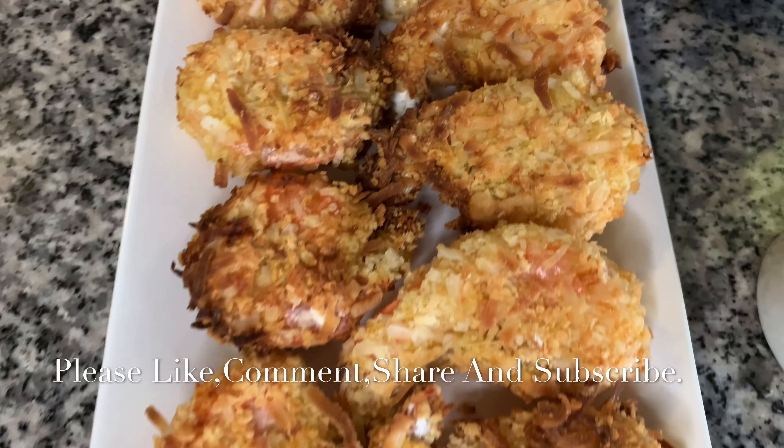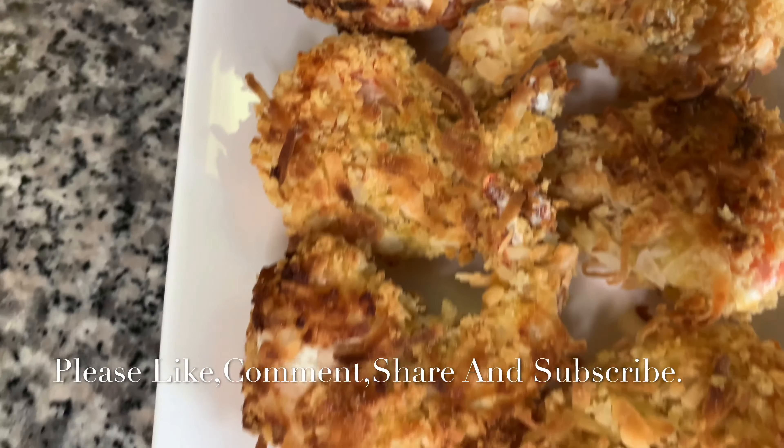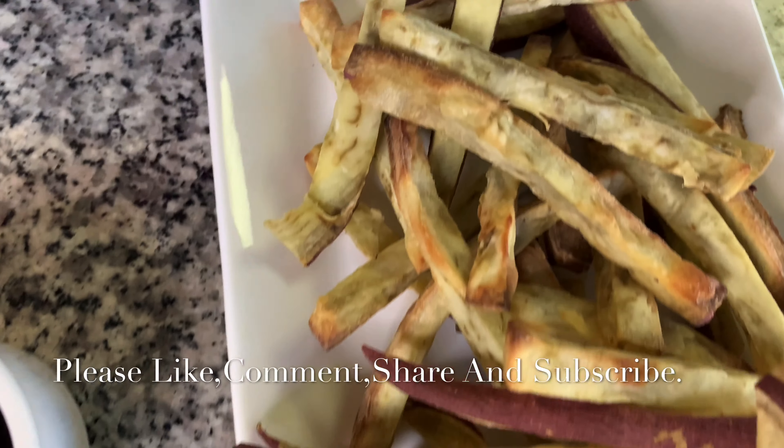I put some pomegranate sauce to eat my shrimp with, to make it a little bit more sweet — just like you guys! I hope you all enjoy it. This is very healthy.